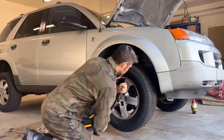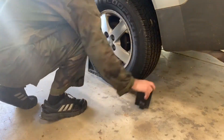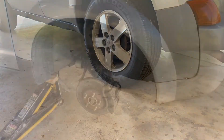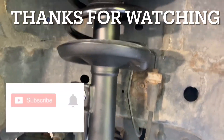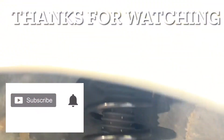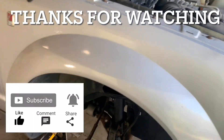Reinstall the wheel and torque the lug nuts, and don't forget to remove the wheel chocks. And that covers it. Thanks for watching — I hope you found it helpful. If you did, please give it a like and subscribe so you don't miss the next video. Drop any comments below and I'll see you in the next video.